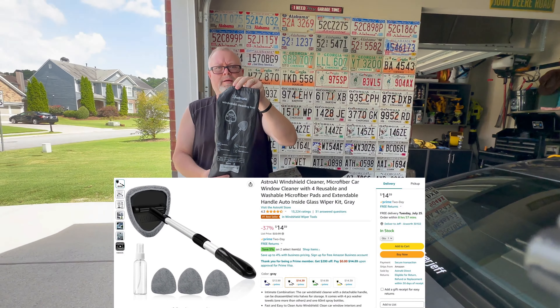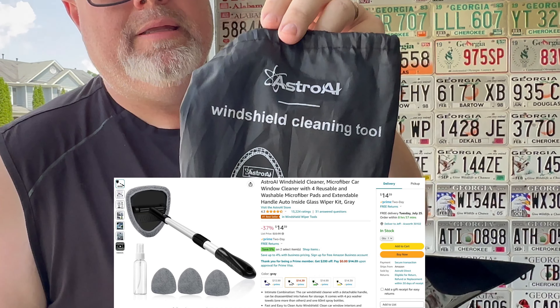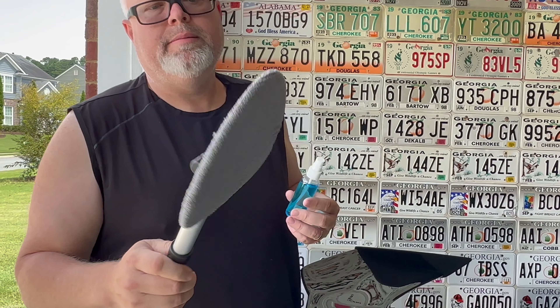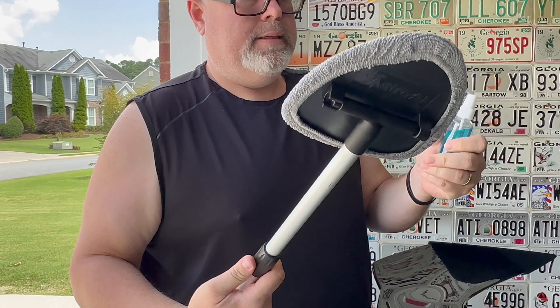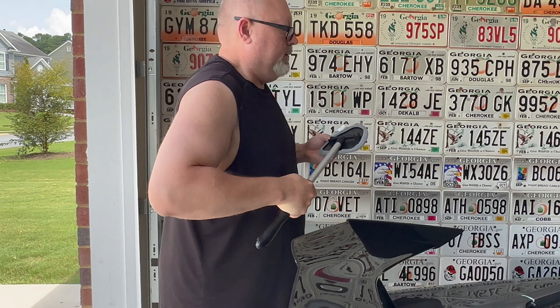So this is what I'm going to test out — the Astro AI glass cleaner tool. It's basically like a spade with a microfiber; it retracts and extends. We're gonna see how well it cleans. Wish me luck.